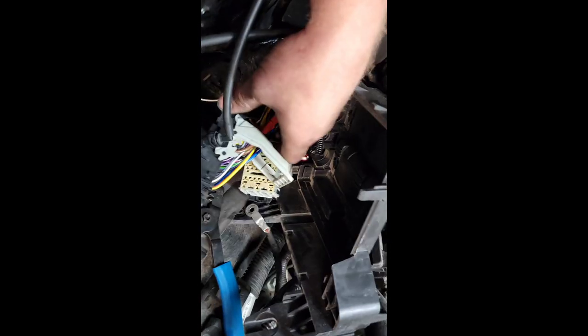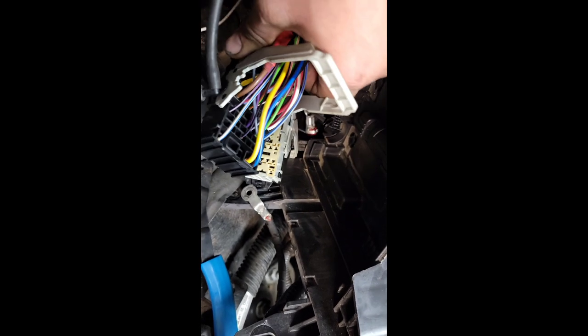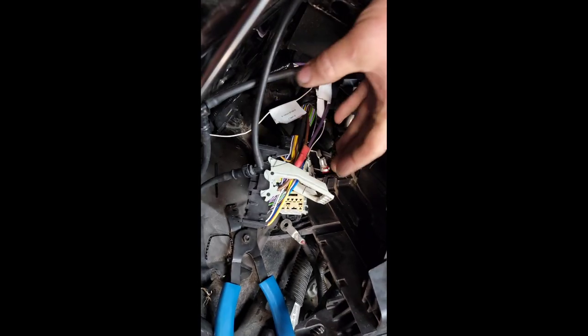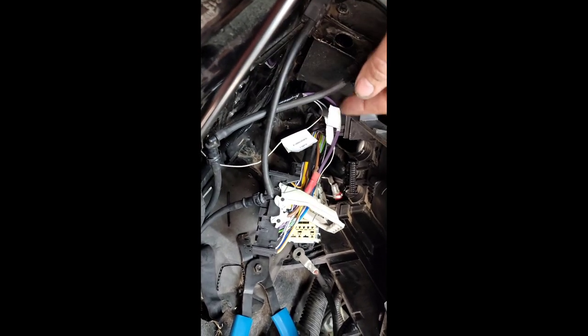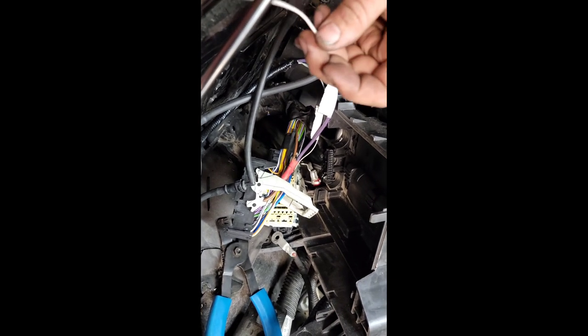For right now I'm going to plug in my brown wire that I spliced in right here — it's plugged in now. Then I plugged in my gray wire over here, back in the cavity where it belongs — it snapped in. Now it's time to put this back together and tape as much of this back up factory as possible. We've got one more wire to hook up, but sit tight, be patient.